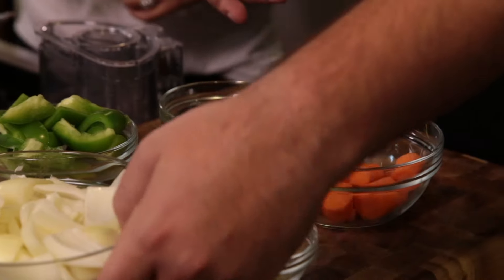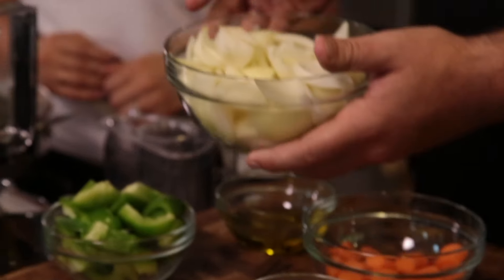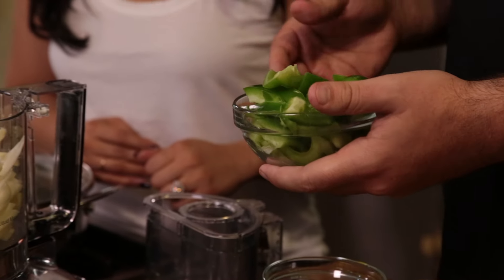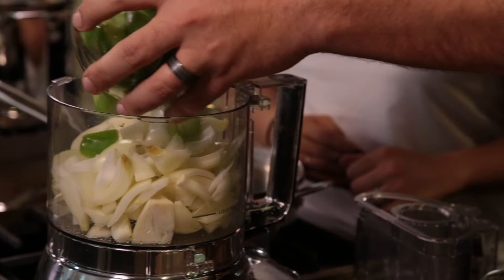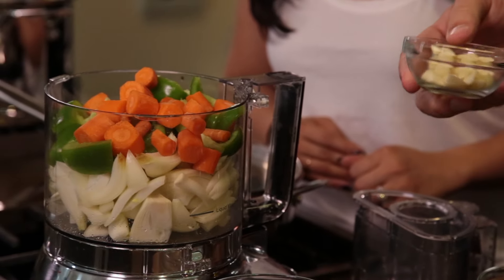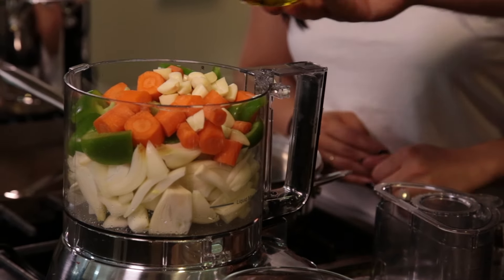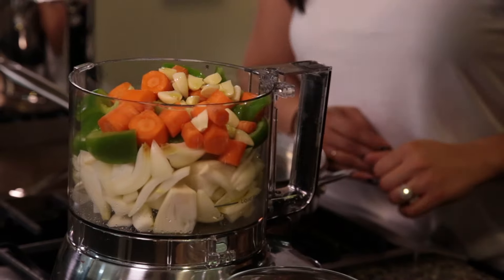Step one: take about one giant yellow onion and chop it up — you don't have to chop it too fine because we're going to food process it anyway. Next, roughly the same size of a bell pepper. Then one and a half carrots. About six to eight cloves of garlic — same thing, doesn't have to be chopped too fine. Then about a quarter to a half cup of olive oil depending on how much of the other ingredients you have.